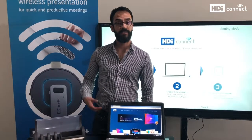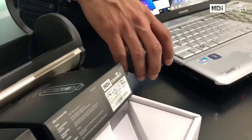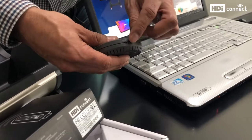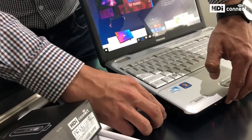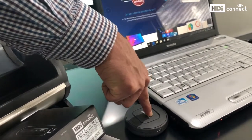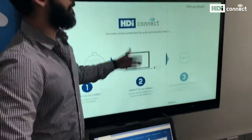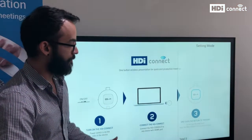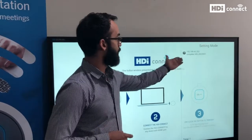Now we are ready to pair both devices. I am going to take my transmitter, which is the device that goes in the device I want to share my content from — in this case, a laptop. My device has an on/off switch, so I am going to connect my transmitter to my HDMI port. When connected, I will press the main button, and while keeping the button pressed I will turn it on. We wait a few seconds until we see an IP address appear on the settings mode screen. The IP address means that the transmitter and receiver are connected and I am ready to share content. As you can see, the IP address is now on screen, which means the pairing is complete.